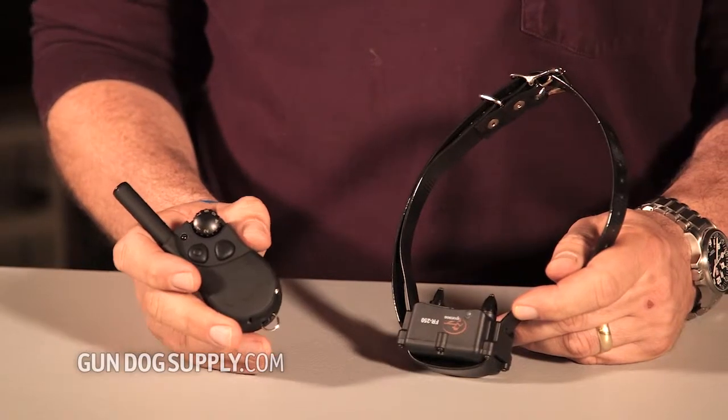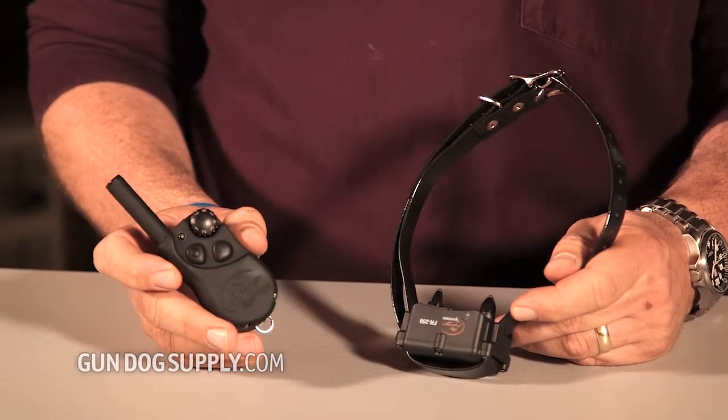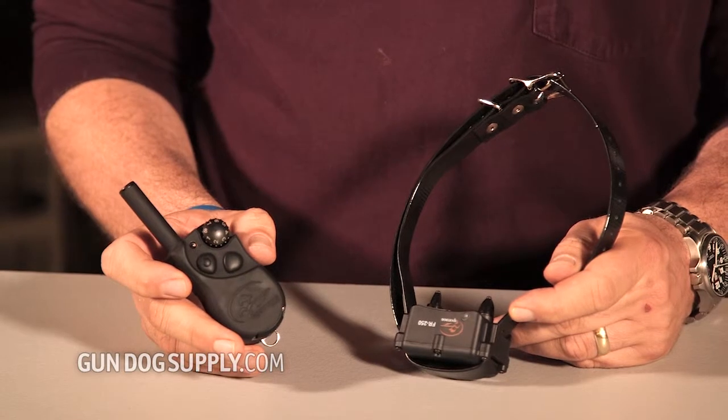Real small package, eight levels of stim. It's going to be a great unit for the one-dog owner that has no need for expandable features and isn't looking for a lot of frills. This is an eight-level collar.